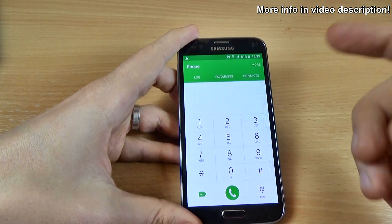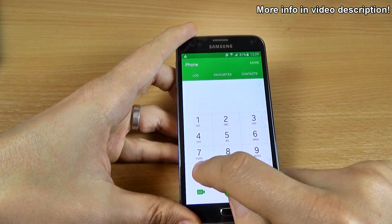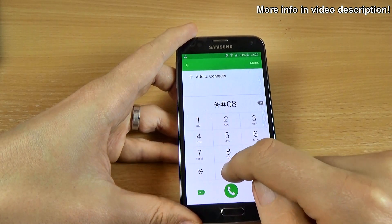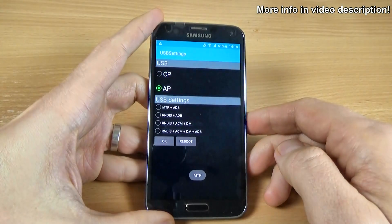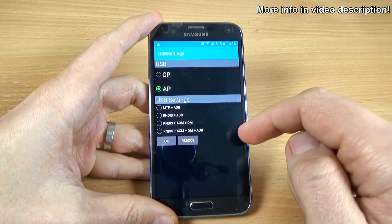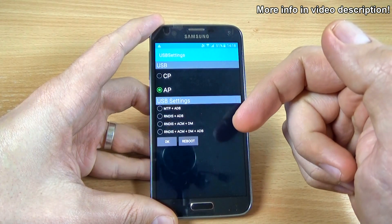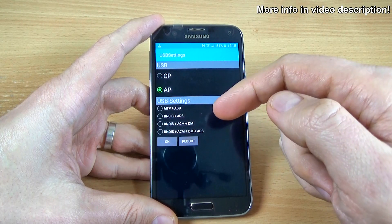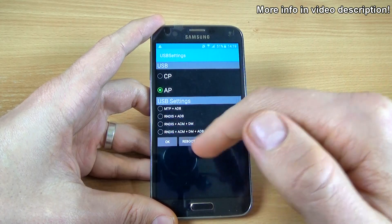The last code that I want to show you is the USB settings. For that, just type *#0808# and here is the USB settings. You can set what option you want and then connect to your computer. After you set your option, you must click on Reboot.